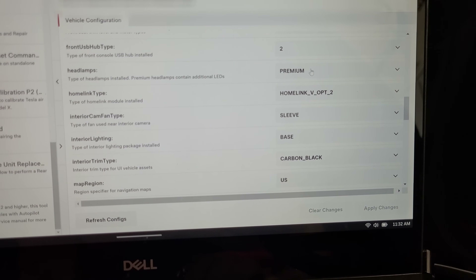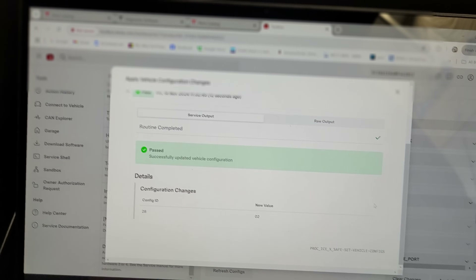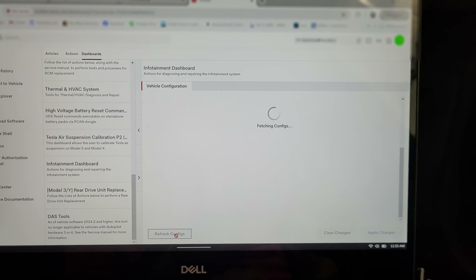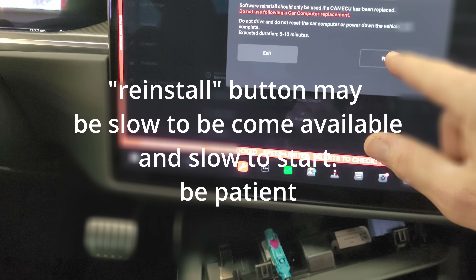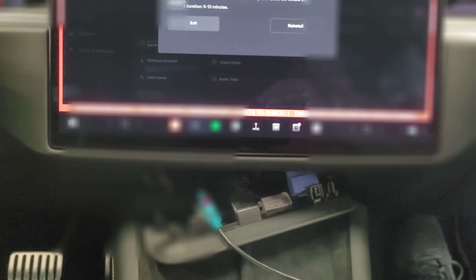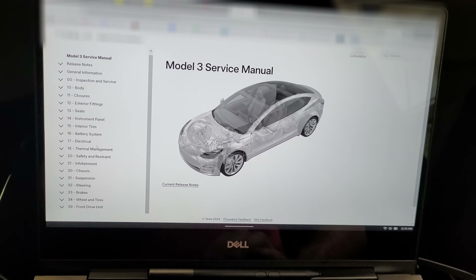There's a setting called Headlamps. Where it says Premium, click on it and switch it to Global, then hit Apply Changes. It says we've successfully updated the vehicle configuration. Go to Refresh Configuration to confirm it's set. Now under Headlamps it shows Global. The next step is to go to Software Reinstall and hit Reinstall. This reinstalls the correct software that includes the headlight code for the new configuration.